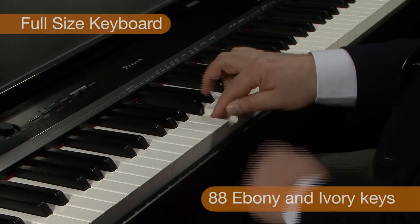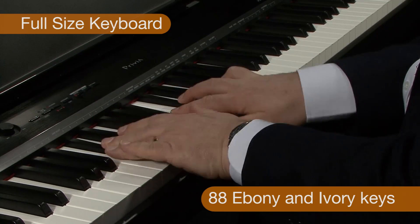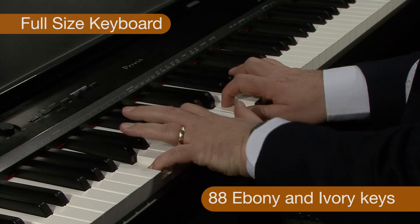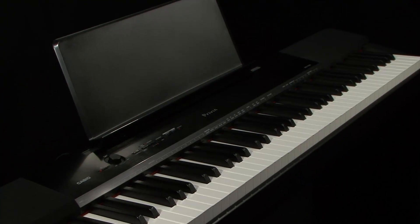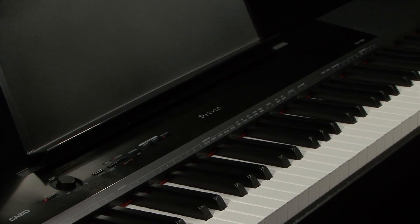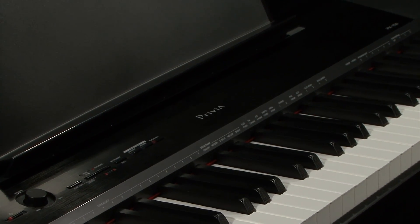This full-size 88-note digital piano includes beautifully reproduced ebony and ivory keys. The keys are tactile, non-slip and easy to clean. The weighting of the action is very accurate to that of an acoustic piano.